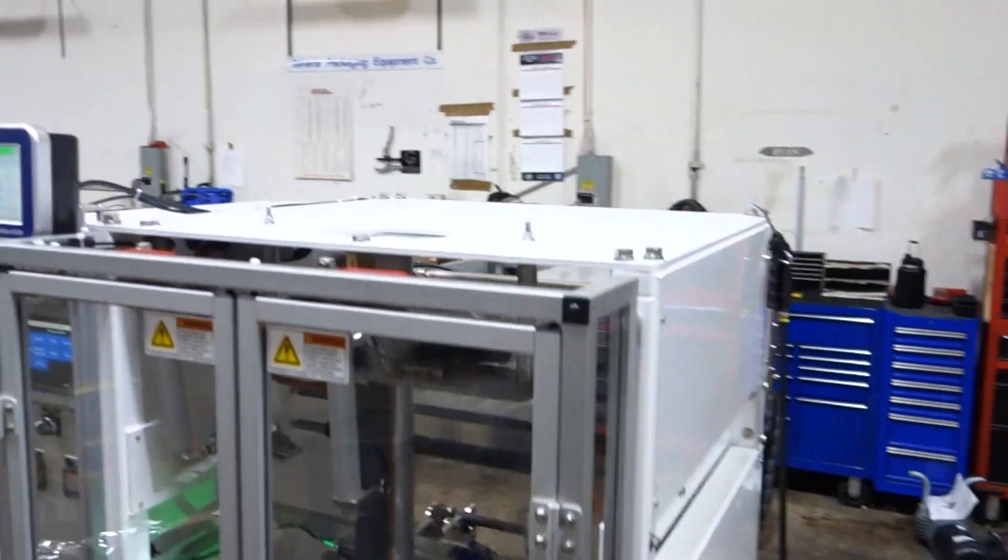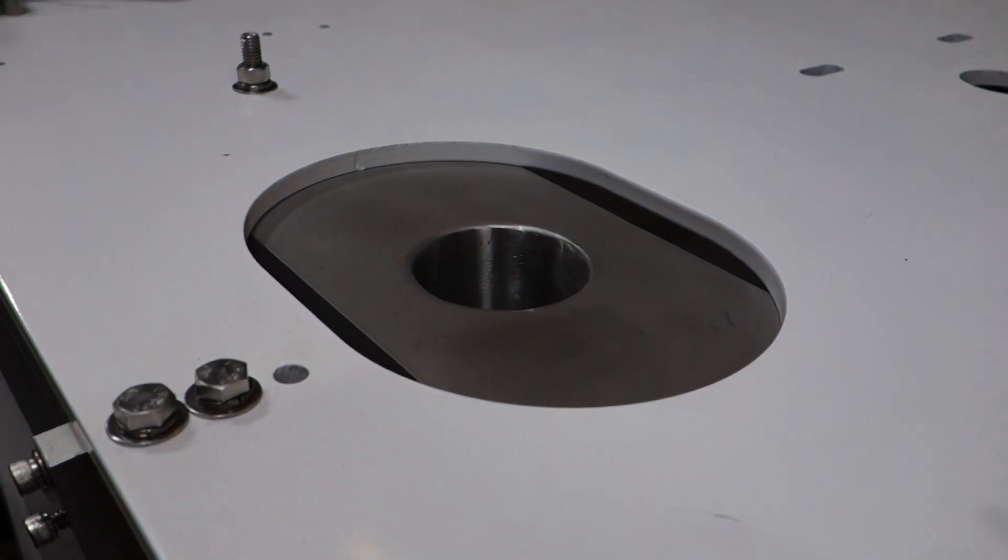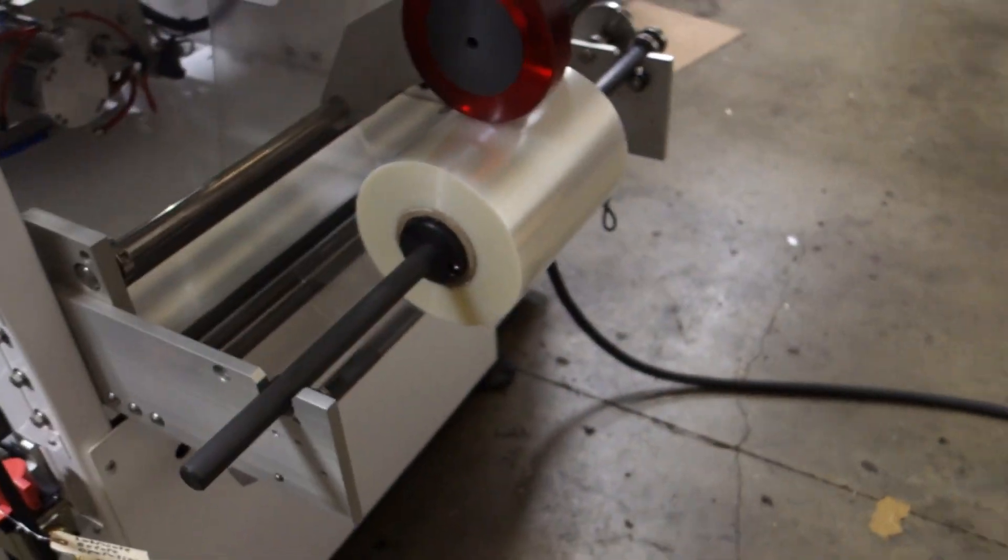This is where you are going to introduce the product. This is where the film goes on, on the rear of the machine.